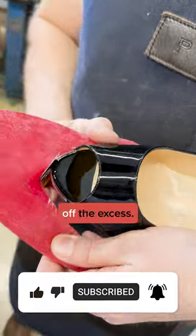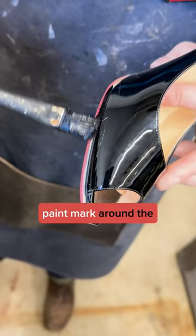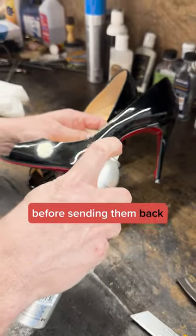Then it's time to trim off the excess. We take a little paint around the edges and make sure that it blends really well, then we clean off the shoes before sending them back to the customer.